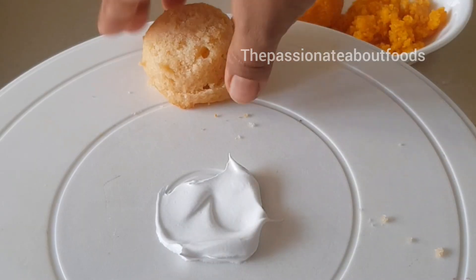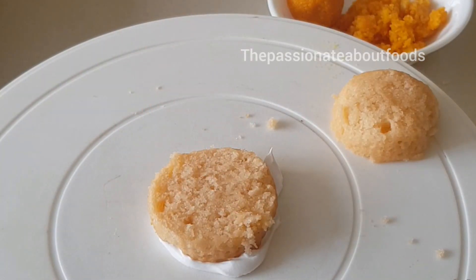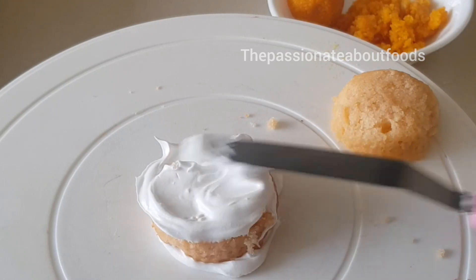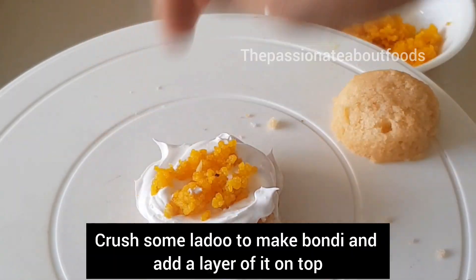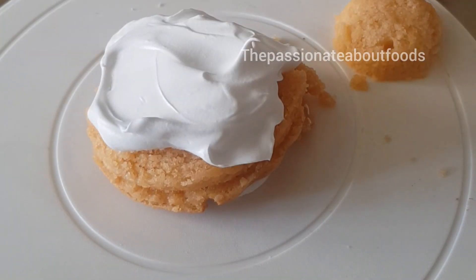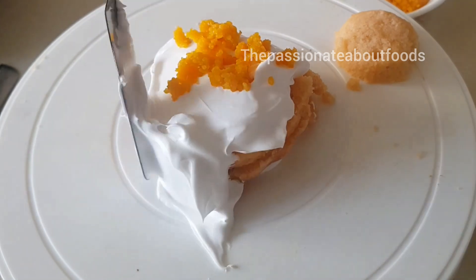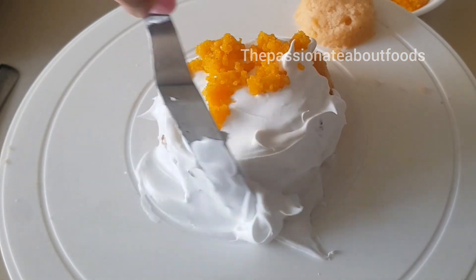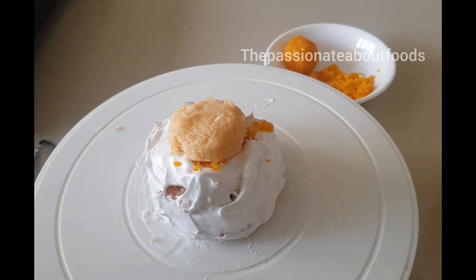First, I have put the cupcake in the first place. I have already soaked the sponge with sugar syrup. Then I am using the whipped cream, and then I am using the next sponge which was bigger in size. Then I used the crumb coat on the outer side.